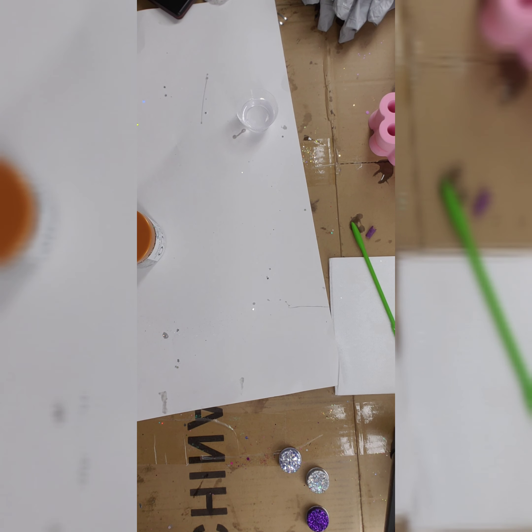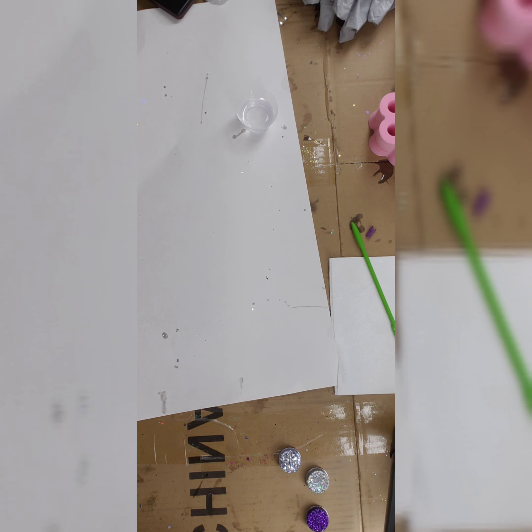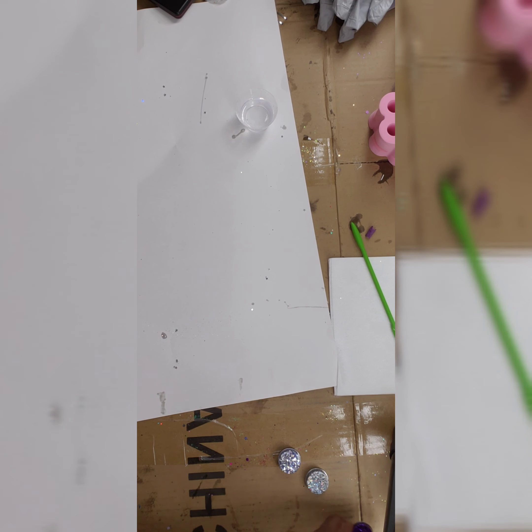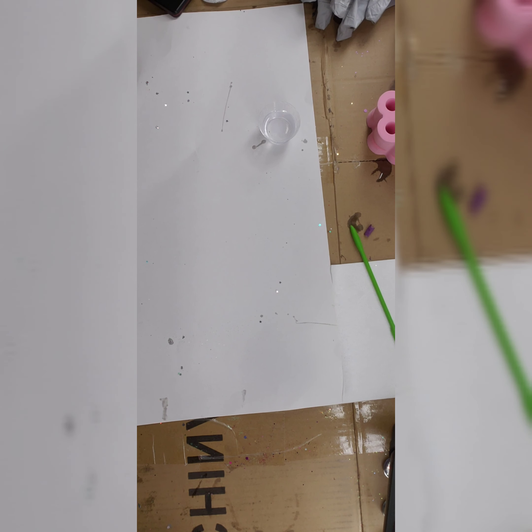I did 25ml total for the epoxy; however, that much is not needed. The only reason I made this much is because I also have a cup I'd like to put another layer on. Typically you don't need any more than 10cc for four items, because you're literally just dipping your finger, getting a little bit, spreading it as thin as you can, and then putting your glitter on there.